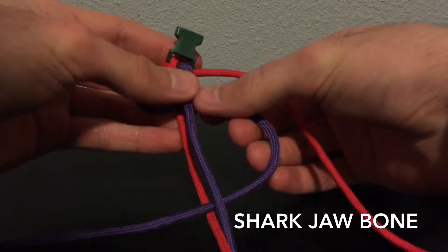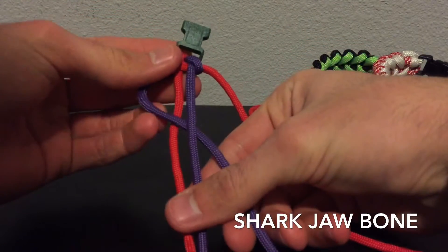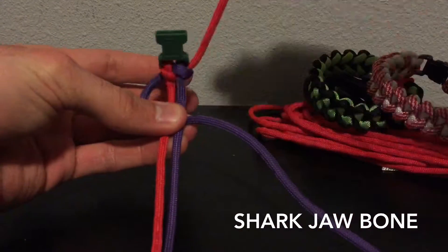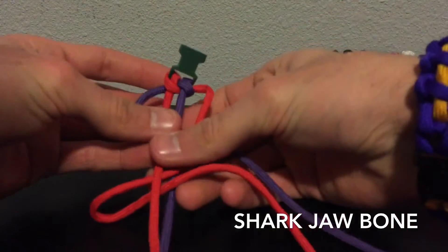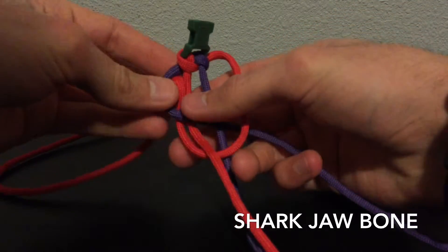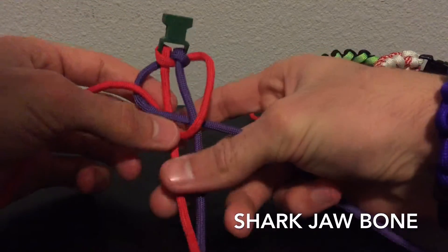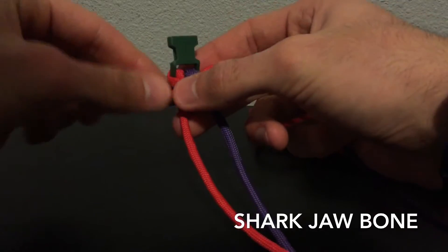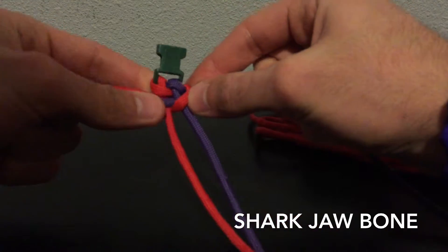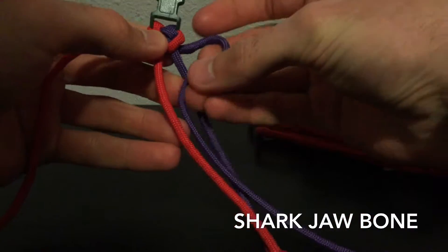You're going to take the prominent color, make a loop, go over top of the first strand and below the second one, and take your other color, bring it down through the center of the bracelet and up through that loop, just like that.